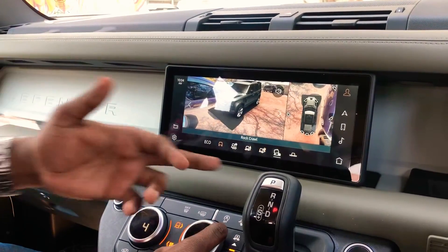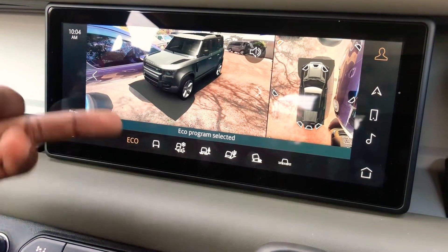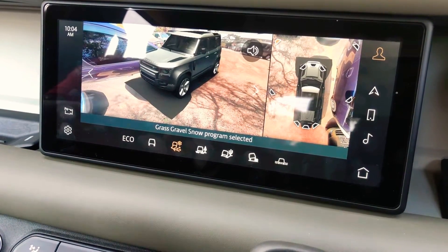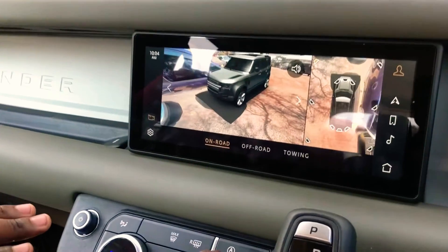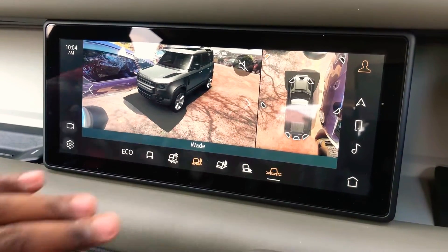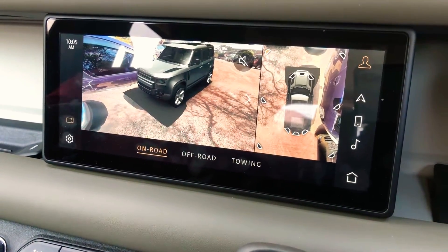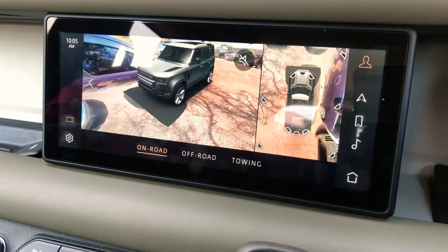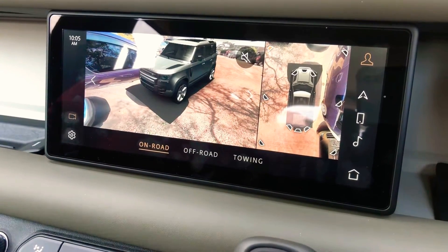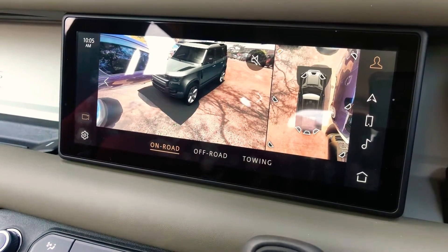Because this is a Land Rover, pressing this makes the dial select the terrain response system. These are the different off-road modes: Eco for saving fuel, Comfort for everyday driving, Grass/Gravel/Snow for solid surfaces with something slippery on top, Mud and Ruts, Sand, Rock Crawl, and new for the Defender — the Wading setting. The Defender has the highest wading depth of any production car in the world — 900 millimeters — higher than a Land Cruiser, Jeep, or anything else stock from the factory.